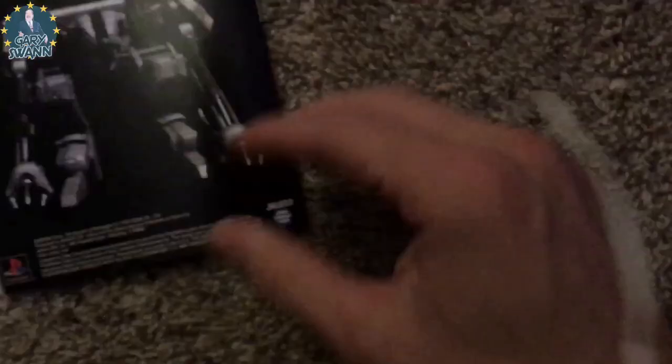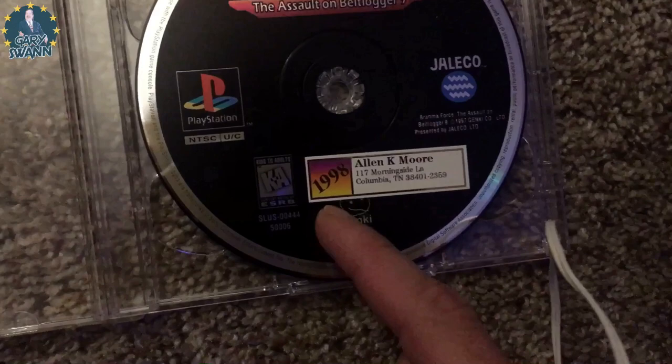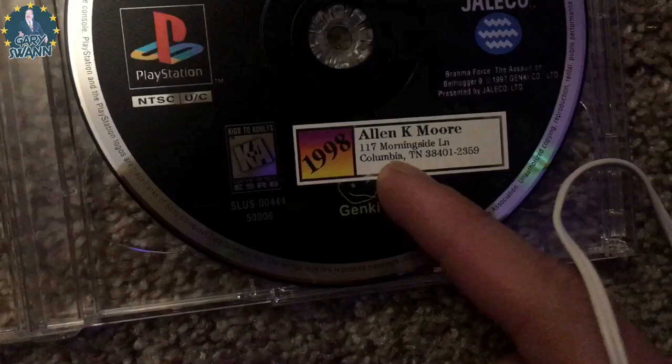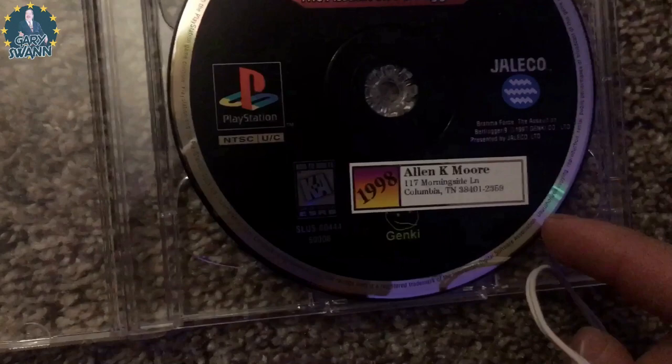I don't typically look at the manual, but I thought this was kind of funny — what kind of person stamps their games? Okay, 1998, you've got a nice little yellow-purple hue background, kind of cool. Alan K. Moore — I should probably blur out the full street address just in case Mr. Moore is watching. What kind of person labels their games? I guess so their friends don't steal them. But hey, sorry Alan, I got your game now. Anyways, enough of this — let's look at that continue screen.